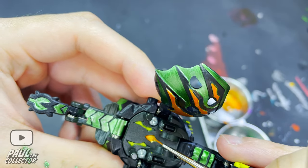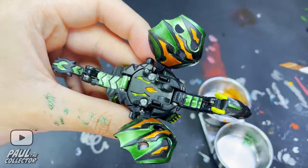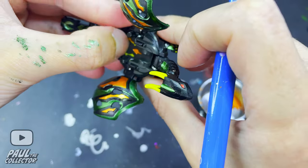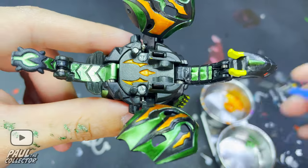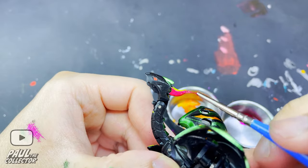Here we painted those little details on Derek's back — I took my brush, covered it with paint, and then pressed on the brush so that the paint would spread and cover the entirety of these details. Then we continued by painting Derek's horns with the metallic purple Gundam marker.